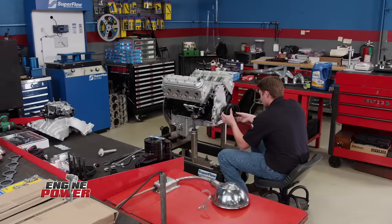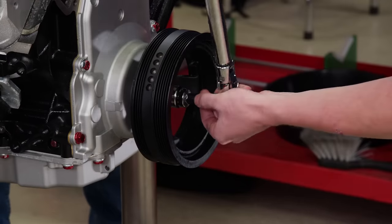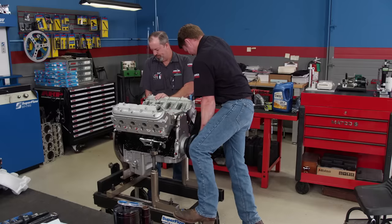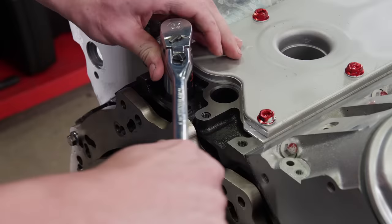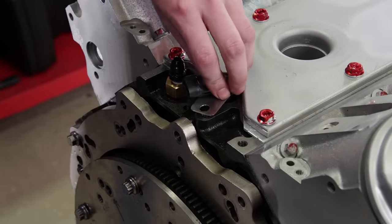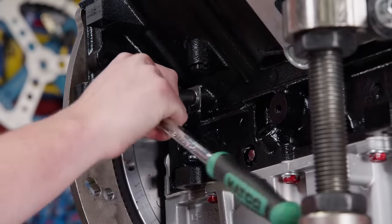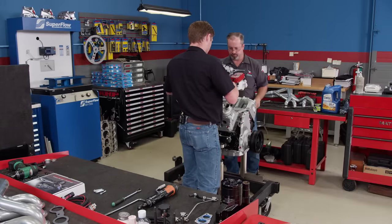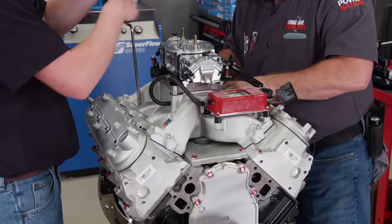Assembly begins with a Dorman OE replacement balancer. A stock torque-to-yield balancer bolt torques to 37 pound feet and then is turned 140 degrees. We'll install an oil pressure adapter fitting for the dyno, a new standard ignition cam sensor, and a new OE replacement crankshaft sensor. We pre-assembled our induction system on the bench so it goes on as one easy piece, using the recommended intake manifold O-ring set for a nice tight seal.